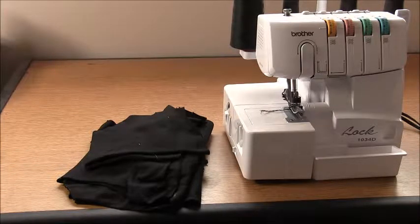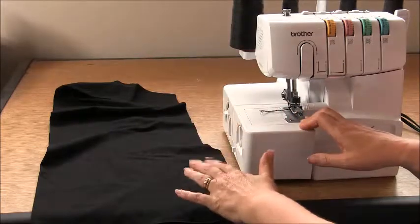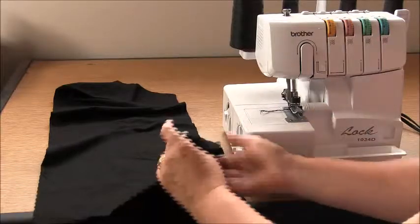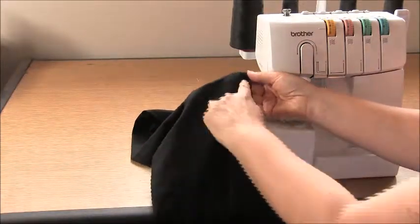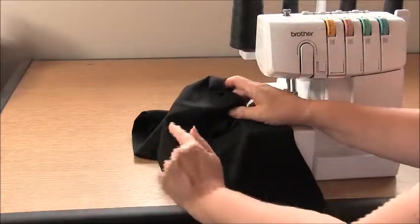The only definite about this pattern is that you do need a knit fabric. Alright, when you're ready let's get started. We're going to start on the overlocker, also known as a serger. To begin, start with either the back or front piece — it doesn't make any difference. We're going to overlock the lower edge, from the notch halfway up the side seam down around the curve, across the bottom of the garment and back to the same position on the other side.